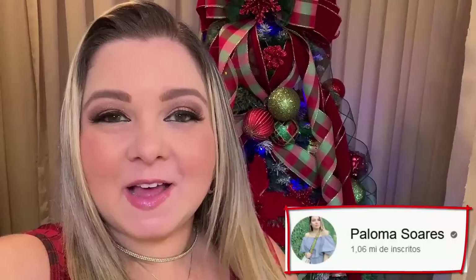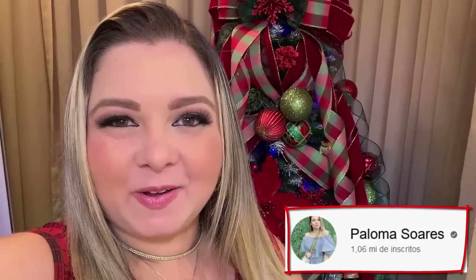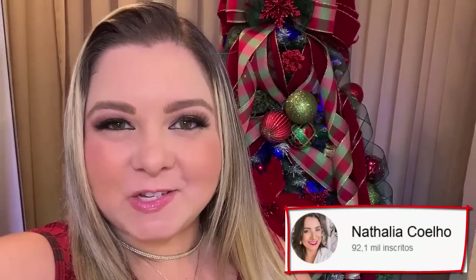This video is extra special because it's a Christmas collab with two other channels: the channel of Paloma Soares, super famous here on YouTube, and also the channel of Natalia Coelho, which is also a tradition for Christmas-period videos that you love.